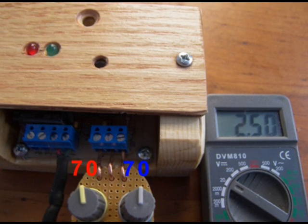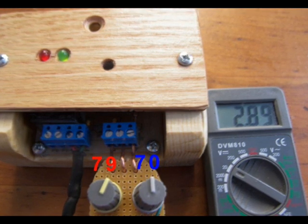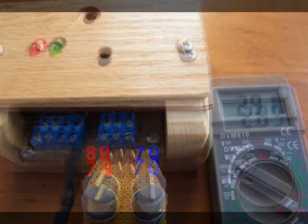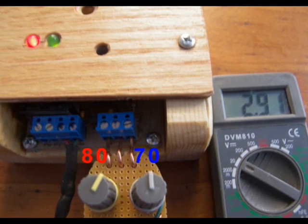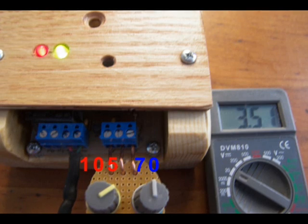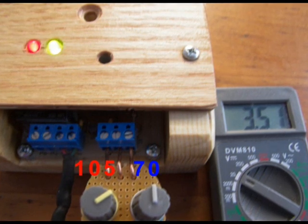For the remainder of this experiment, we'll keep the storage temperature the same at 70 degrees Fahrenheit to simplify the demonstration. The collector temperature is increased to 79 degrees Fahrenheit, and the red pump indicator LED is still off. But you should notice that the green LED is beginning to glow, and the differential voltage has increased to 2.89 volts. The collector temperature is now increased to 80 degrees Fahrenheit, and the differential voltage has increased to 2.91 volts. This differential is high enough to activate the pump and turn on the red LED. Now the collector temperature is 105 degrees Fahrenheit, the differential is 3.51 volts, and the pump is still on, as expected. Notice that the green differential indicator is glowing more brightly as the differential increases.